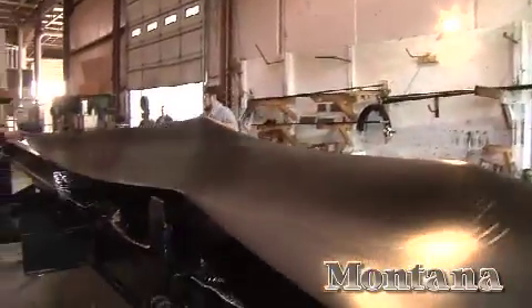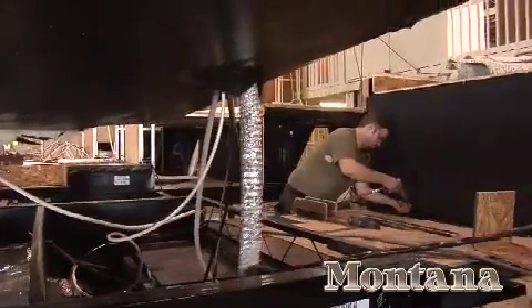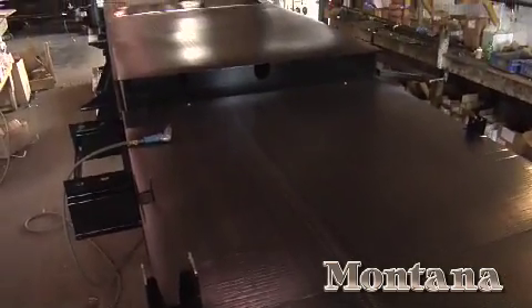The Montana's underbelly is totally enclosed with a seamless sheet of fluted polypropylene and is fully heated with a 2-inch air duct. This keeps the holding tank and valves from freezing and protects them from road debris. The enclosed underbelly also increases aerodynamics by reducing wind drag for superior towing performance.